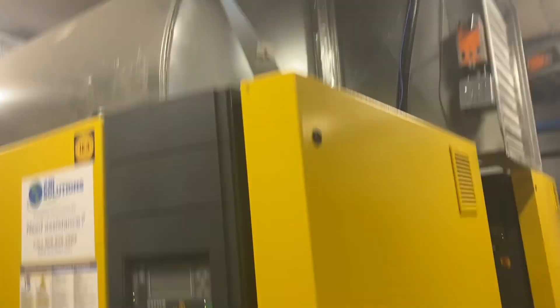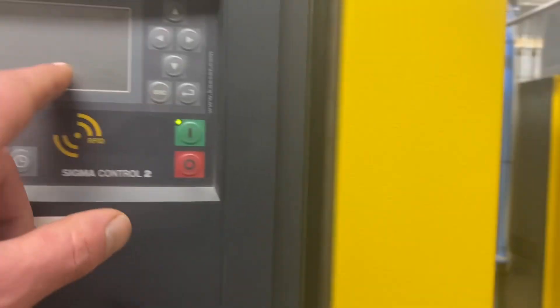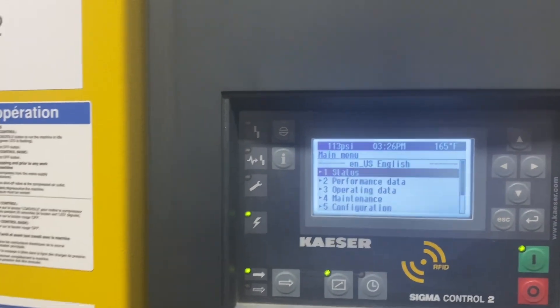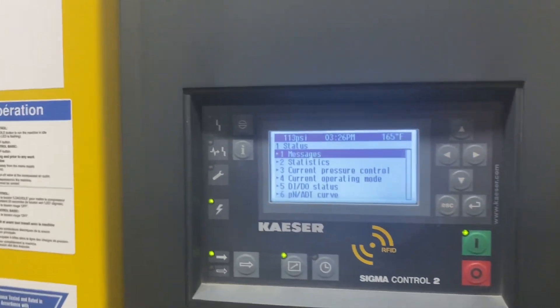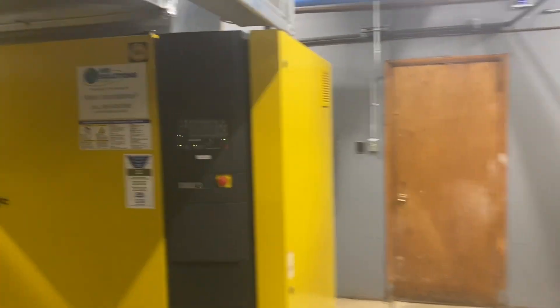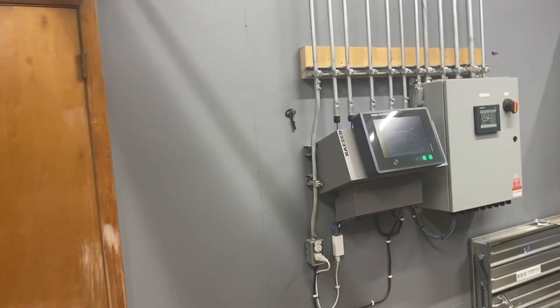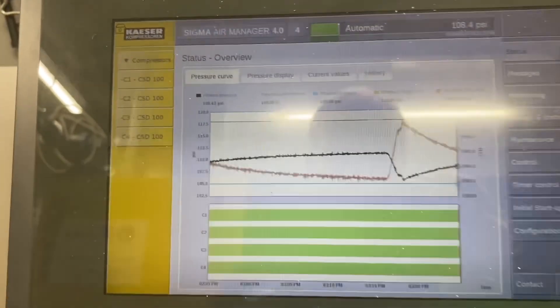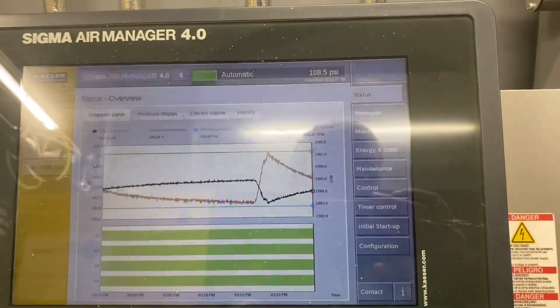It might be a touch loud, but generally you can't hear yourself think in here. Here they are. These louvers control the amount of cool air coming in to optimize conditions for the compressors. And here's our main control — really cool.